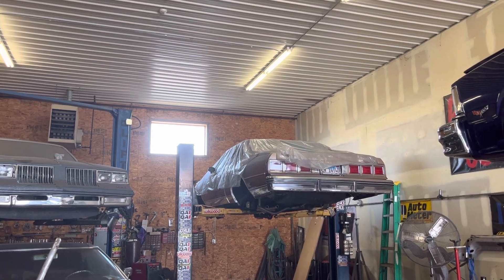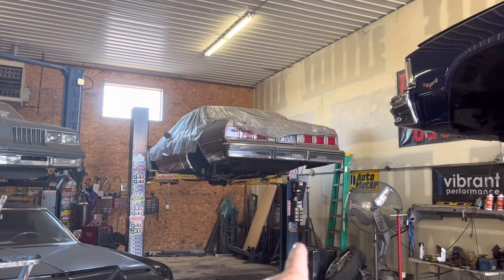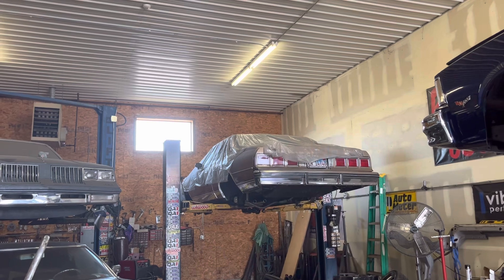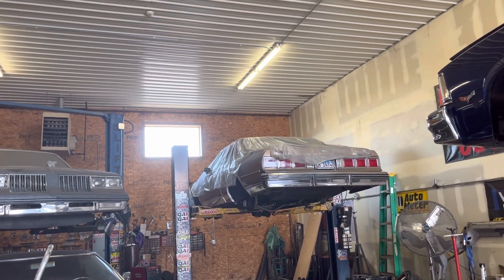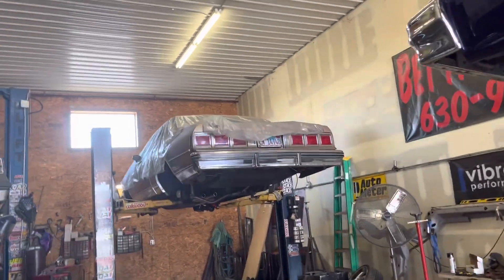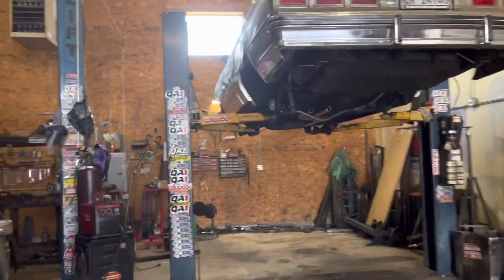Still got to get the back seat out and anything in the trunk. The tubs are in the box - once I cut the tub out I'll have my measurement and get that wheel tucked. The wheel and rear brakes are back there in the box.